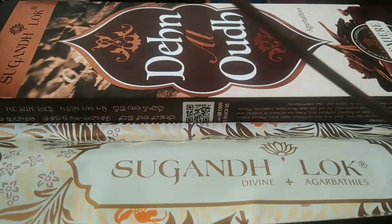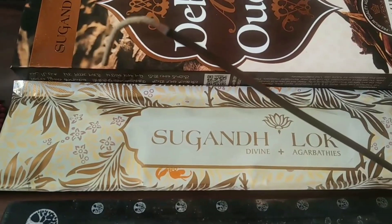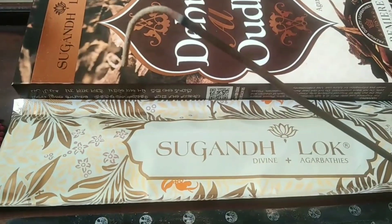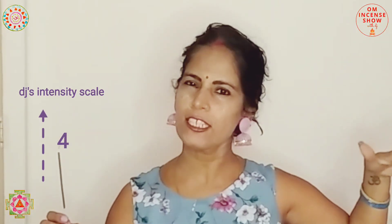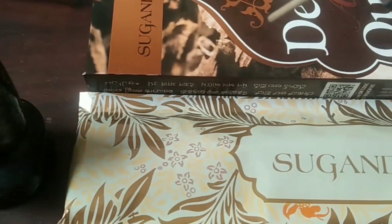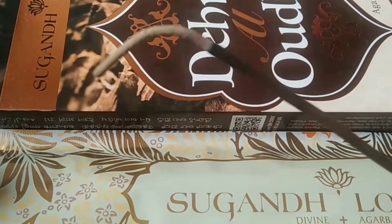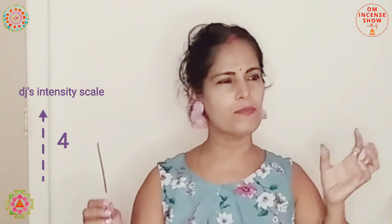If you are well-versed with oud, you would know it's an oud blend. If you are new to oud, you would probably think it's just a woody incense note. If we talk of intensity, the intensity is around 4 out of 10 — subtle and mild, not really in your face. It has a very soft, sophisticated kind of fragrance, not assertive. It doesn't have a sure, assertive character as such.